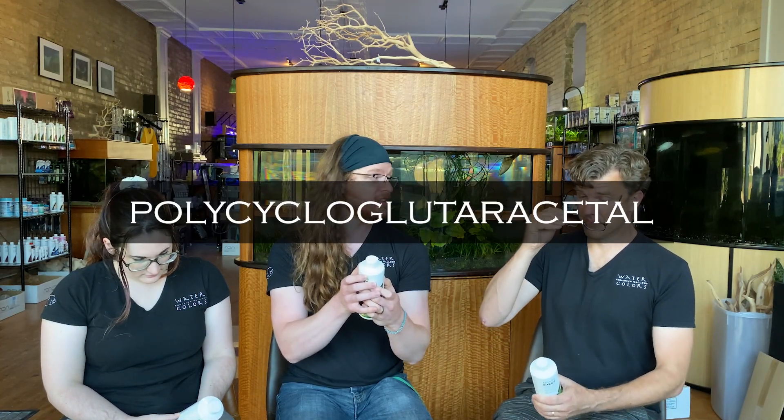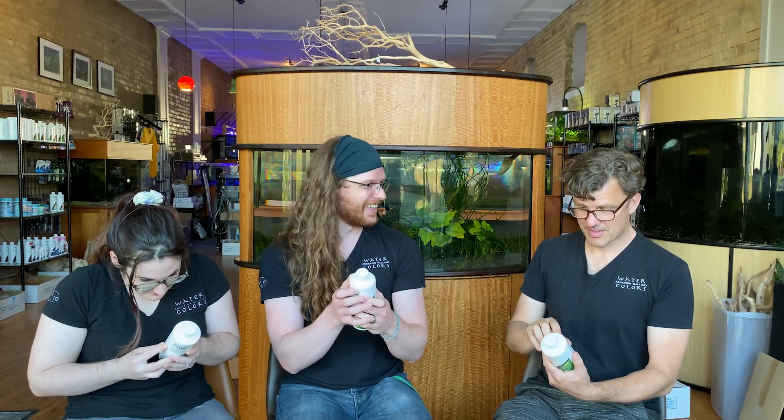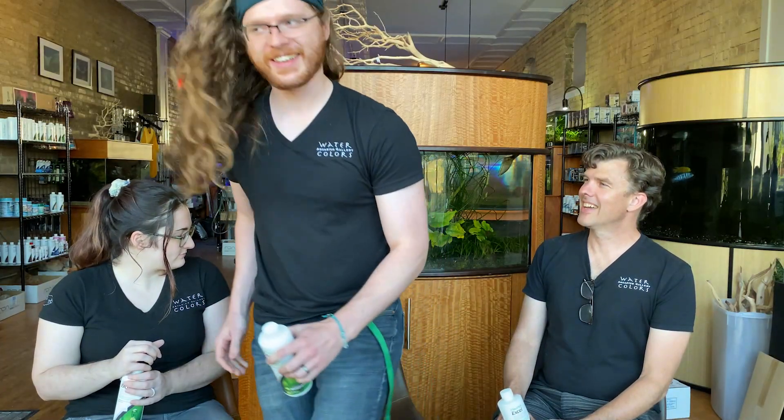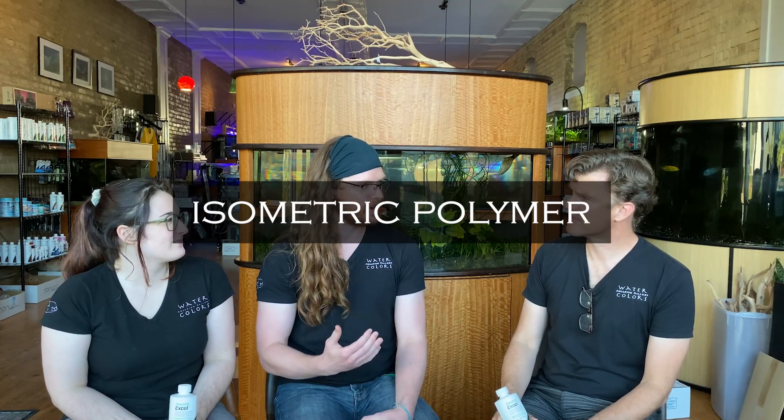So let's look at the active ingredient: polycyclogluteroacetyl. That's a big word — that word could feed a small family. It is an isometric polymer of glutaraldehyde. It is an aldehyde, as in formaldehyde.